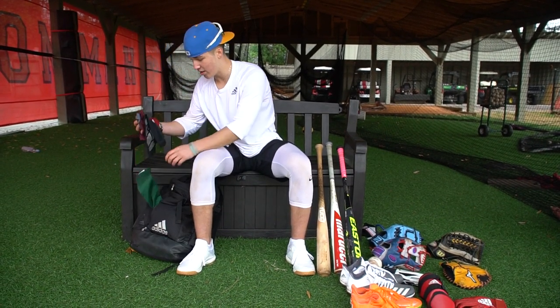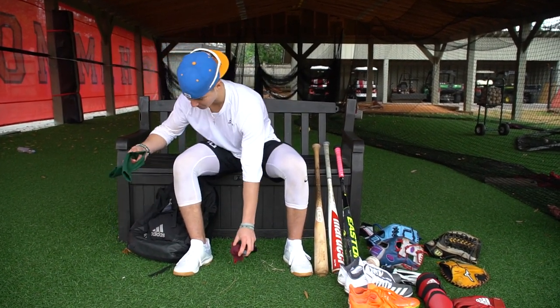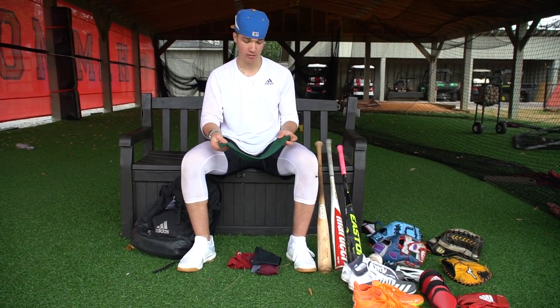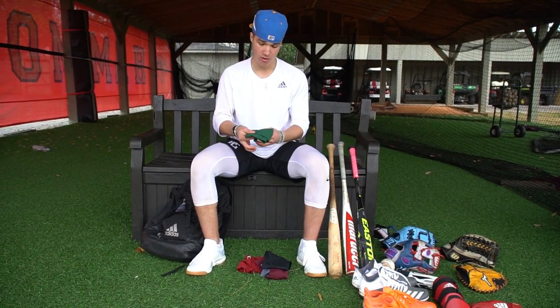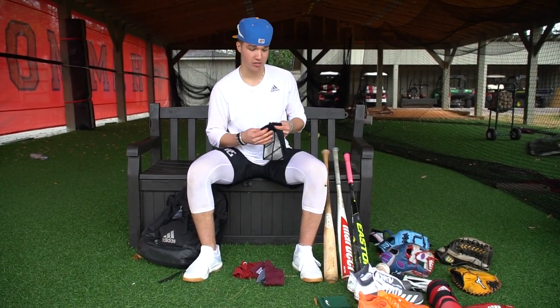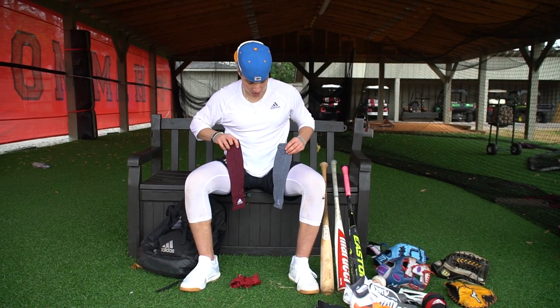In here, always wearing sleeves. Got so many sleeves. Most of them are Adidas, but I got a lot of Nike too. This one's a Nike sleeve, and these two are Adidas.